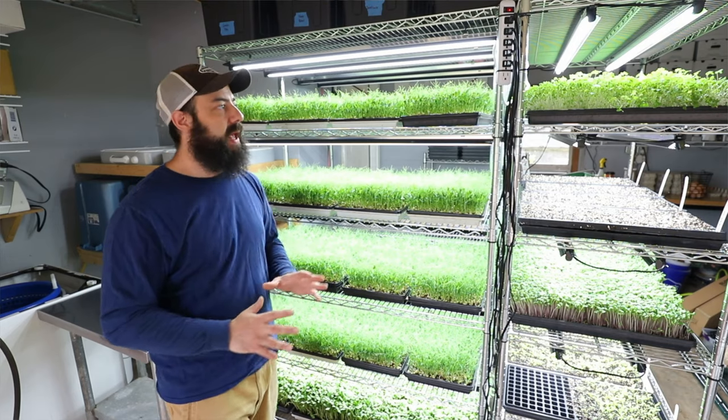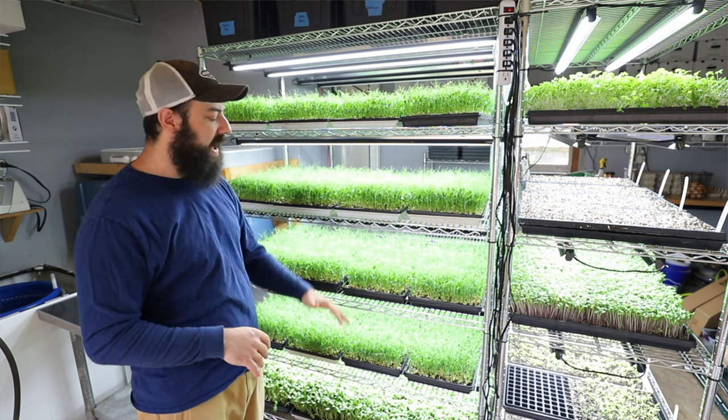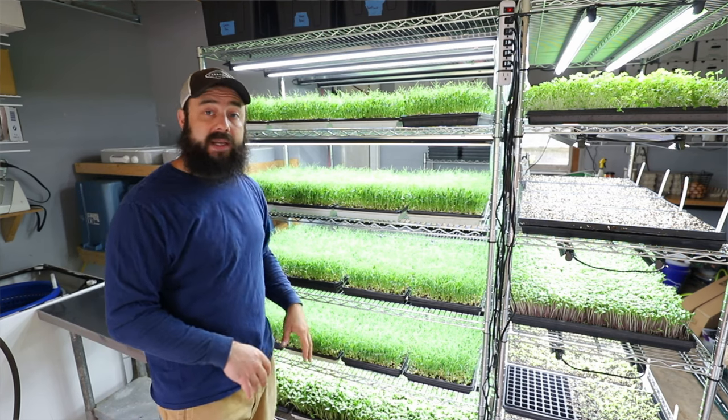Another option is to grow indoors. What I did for the first few years is I had big racks with grow lights — I used those for microgreens and also for starts. That allows you to get started cheap, takes up very little space, and you can do it in a garage or outbuilding where you can regulate the temperature, especially in the springtime when starts need a bit more warmth to germinate.